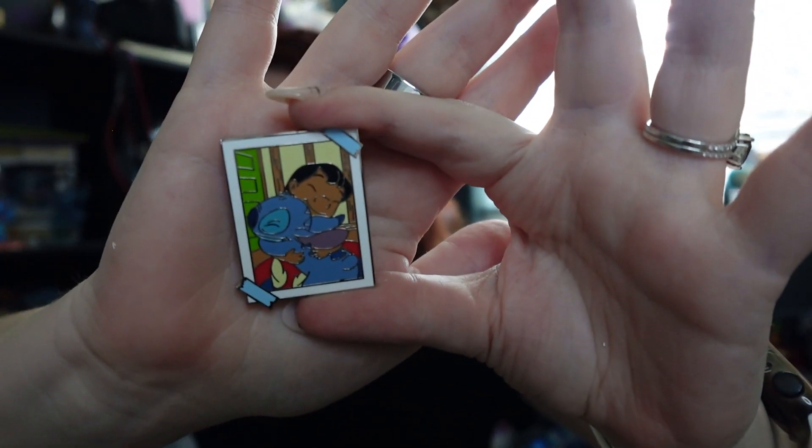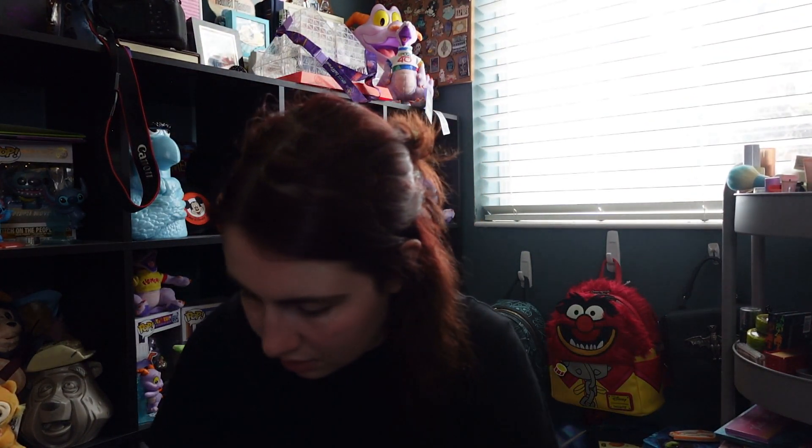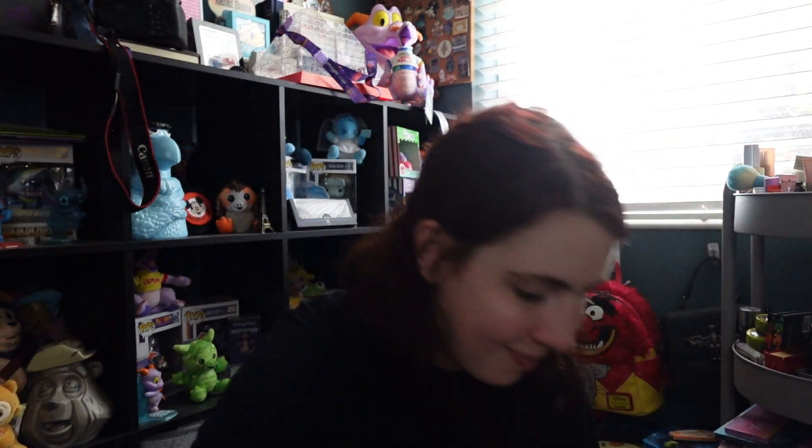It's them hugging! I need one more. Two more pins left to open, one more pin that I need — can we do it? Please don't be a duplicate box. It's them hugging again. One shy — that's the last one I got.